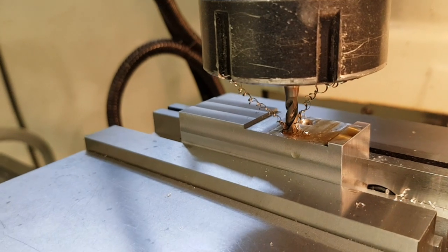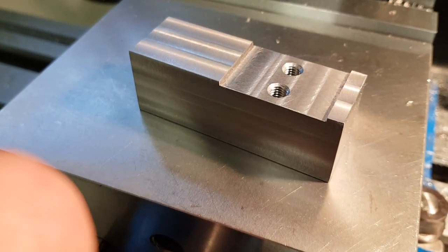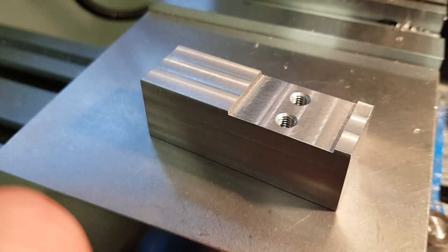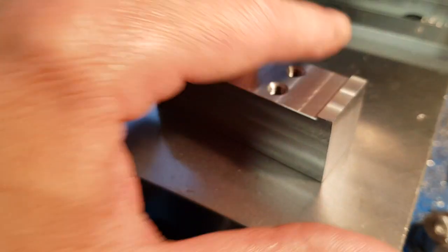Then we'll just back it out. Here's the finished piece. I tapped the holes a little bit deeper — to the bottom, by hand — and deburred the edges.